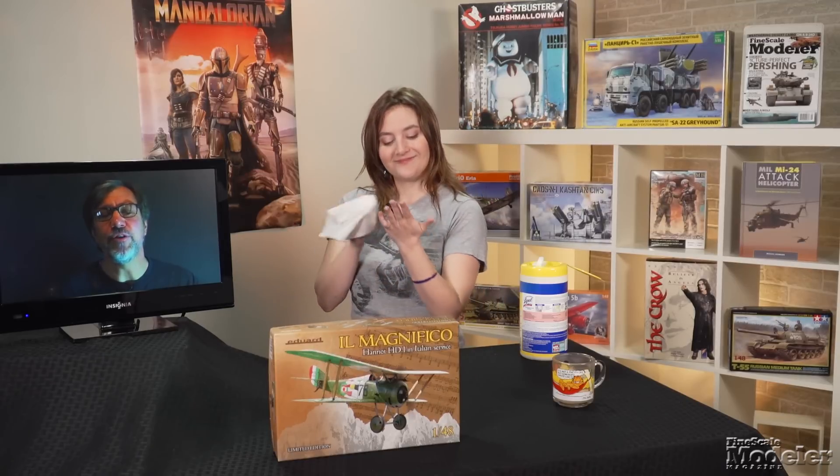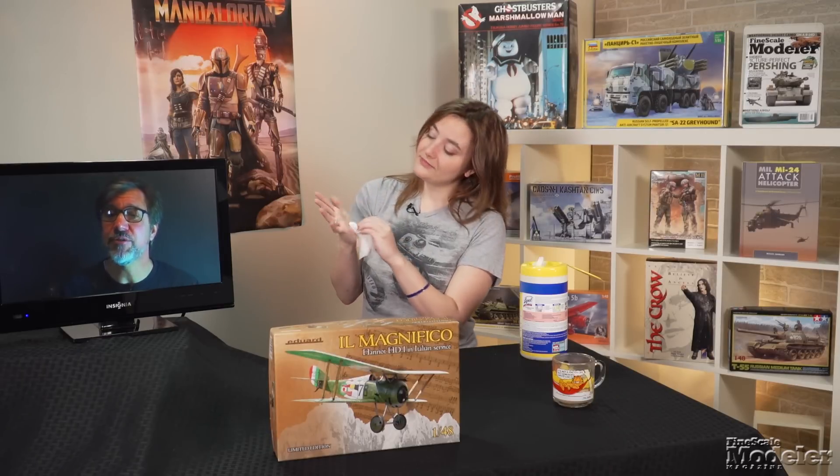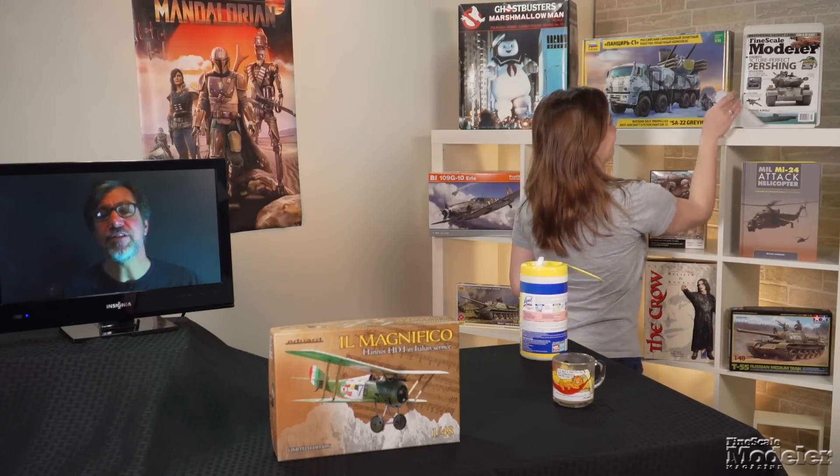Look for a review of the Delfin-class submarine in an upcoming issue of Fine Scale Modeler magazine. In addition, there's a planned comparison review of the Italeri and Academy F-35Bs. You can see more new products in the May issue on sale now. Thanks for visiting FineScale.com. Please stay safe, and remember that less time outdoors means more time at your workbench. We at Fine Scale Modeler will do our best to bring you information about models and modeling. I'm Elizabeth Nash, and I'm Aaron Skinner.